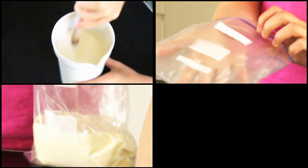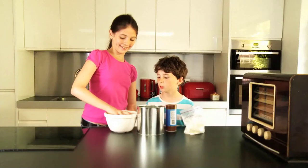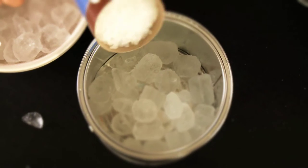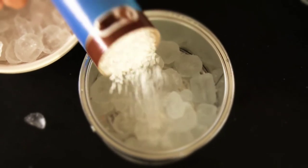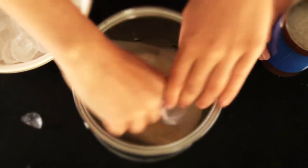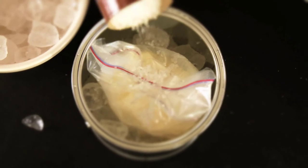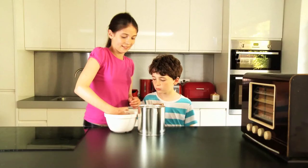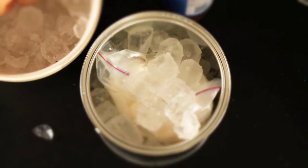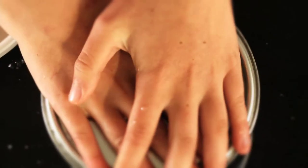Put one Ziploc bag inside the other and pour the mixture into the inside bag. Zip up the bag. Put lots of ice into the can and sprinkle a third of the rock salt on top. Put the bag in the can. Add more ice around the bag and more salt. Cram more ice into the tin and add the rest of the salt.